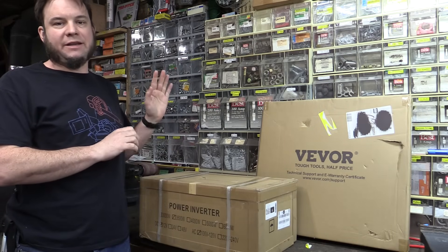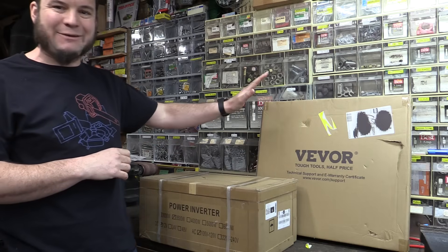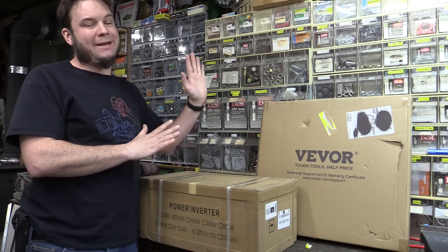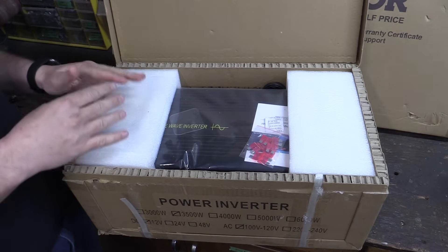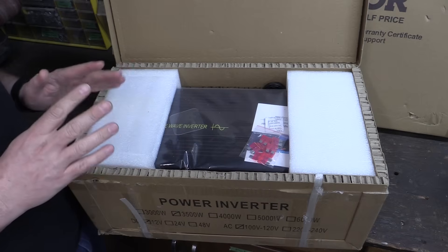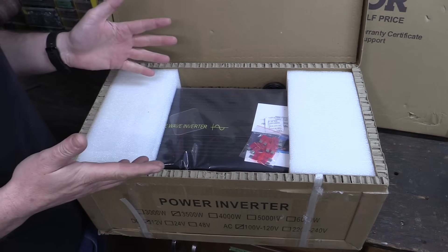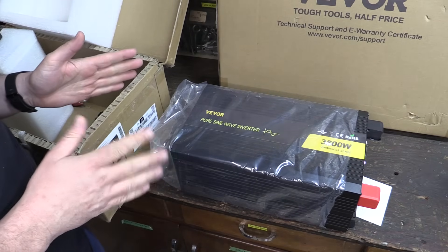So we're doing a quick unboxing on the Vever stuff. This one was shipped with FedEx, and unfortunately every time I get a FedEx package it looks like this — holes and stab marks everywhere. I'm really hoping the solar panel is okay. First off, we have this big inverter. This is a pure sine wave inverter, which is always nice if you're doing anything with sensitive electronics. You don't want to cheap out on an inverter that gives you a square output wave, because that can damage stuff. This is a 3500-watt continuous output inverter, so it has a pretty high power rating.